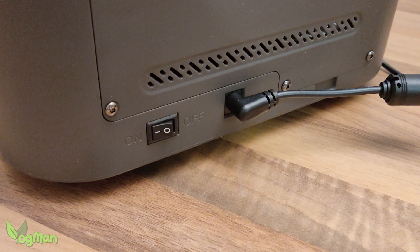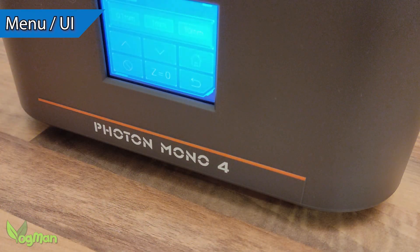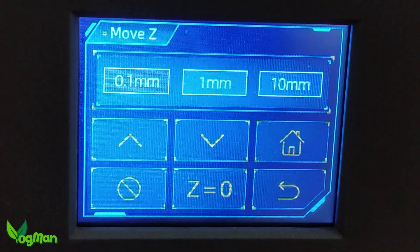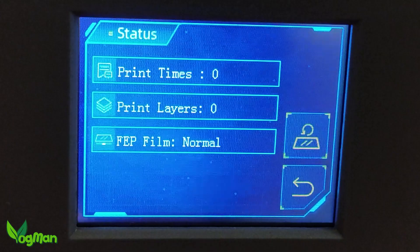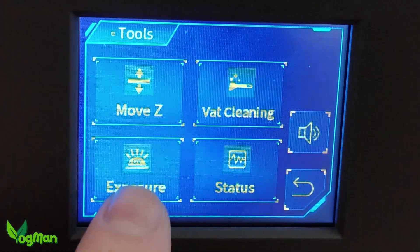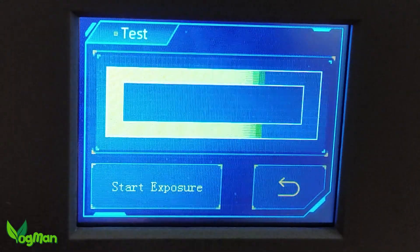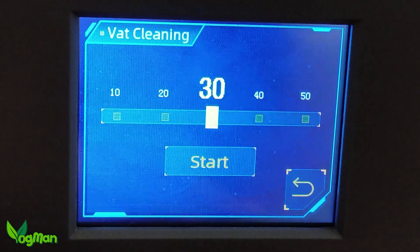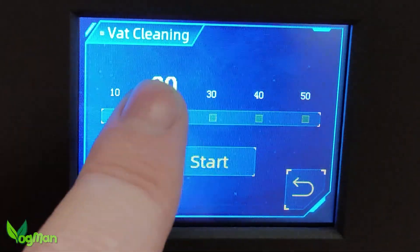The USB port is located on the right-hand side, and the power point and power switch are located at the rear. The menu screen is a little on the small side at just 2.8 inches, but even I can operate it with my huge fingers, so most people should have no issues. The user interface is the tried and tested Anycubic system — it's simple, it's clear, and it works.